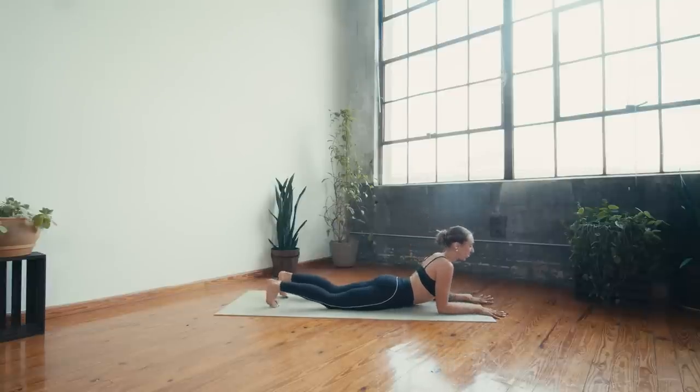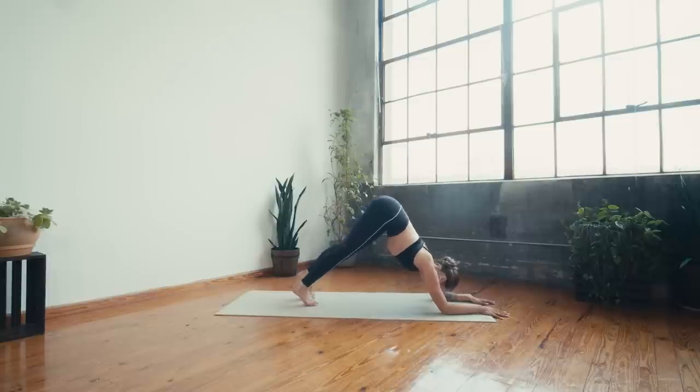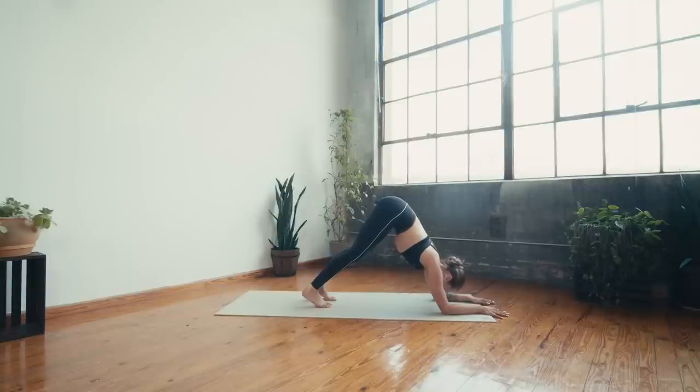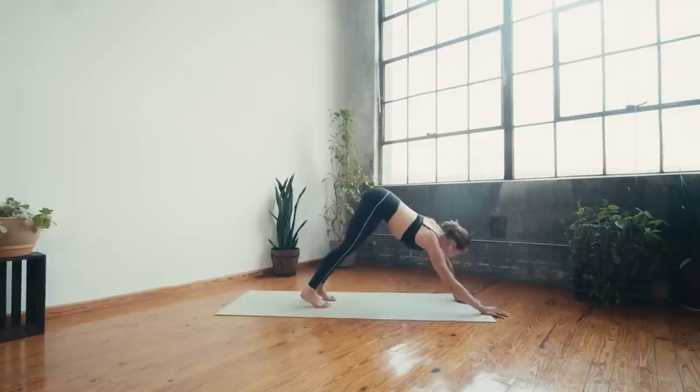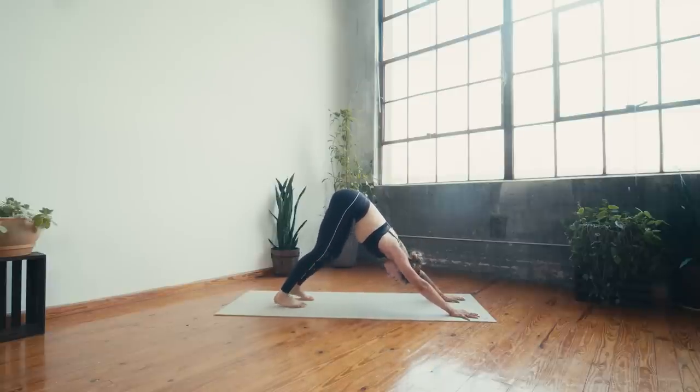Release back onto the elbows, tuck the toes under. On the next inhale, find forearm plank — push into the elbows, charge up through the core and legs. Breathe in, breathe out. Then inhale and walk the feet in so the hips lift into dolphin shape. We'll be here a couple times in class — lifting the hips to the sky, pushing elbows into the mat, squeezing shoulder blades towards the midline. Press yourself up into downward facing dog one arm at a time and pedal it out, swaying the hips side to side.